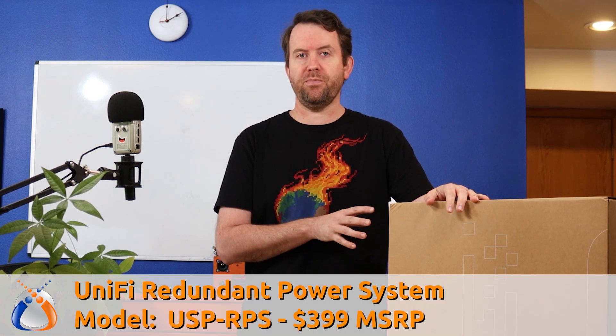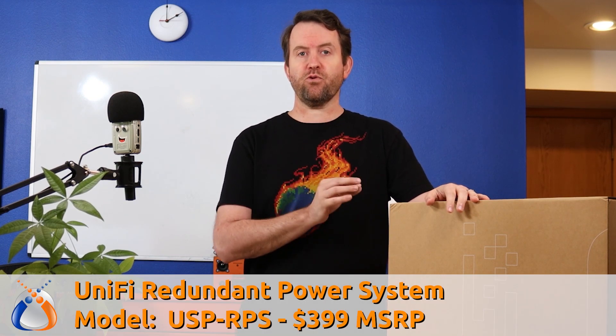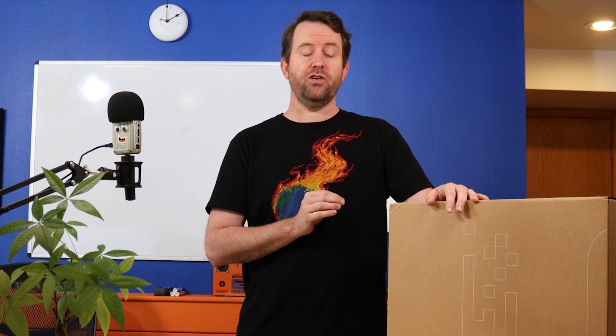Welcome to Crosstalk Solutions. My name is Chris and today we're going to be taking a look at the UniFi RPS, model number USP-RPS, which retails for $399 US.